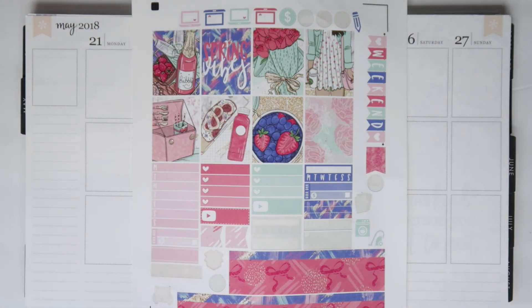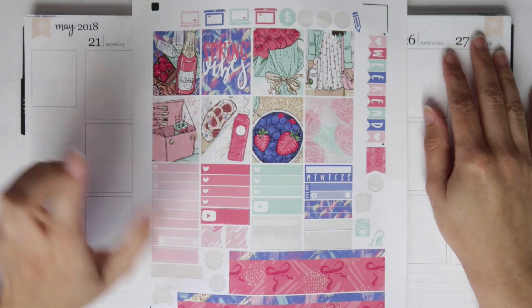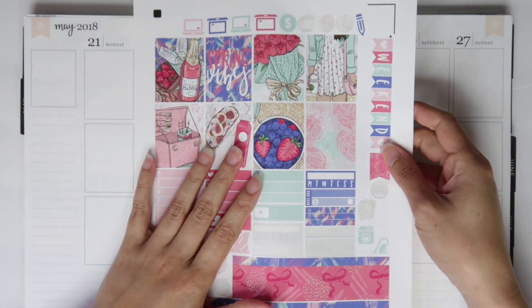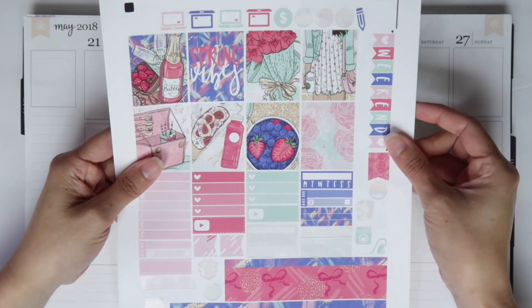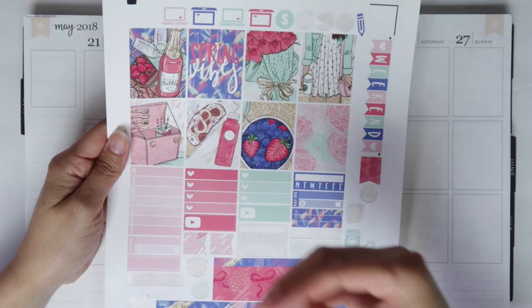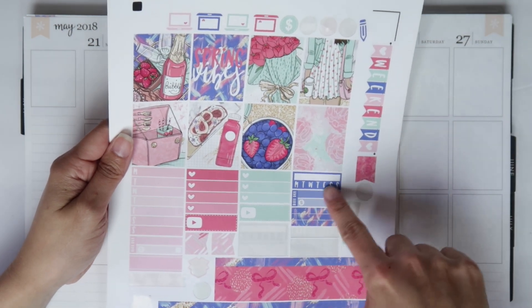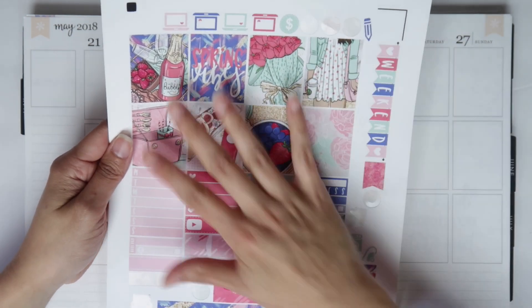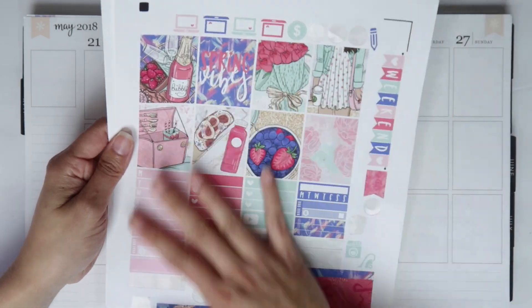Hey you guys, it's Brittney and welcome back to my channel. Today I am doing my plan with me for the week of May 21st through the 27th, and I am using this kit from Beautiful Planning. It is a printable kit called the 'Her Spring Vibes' kit. I love the clip art — to me it just screams May, it's very picnicky and very bright. I love this blue color, I think it's so pretty.